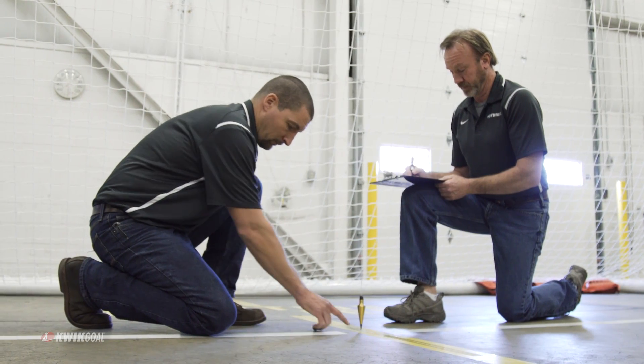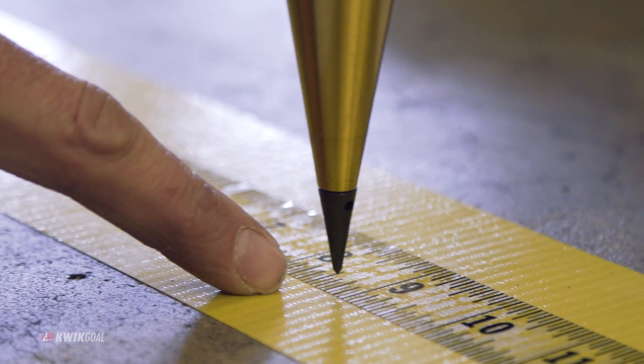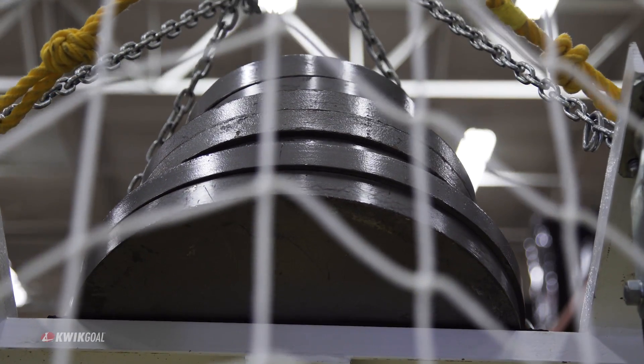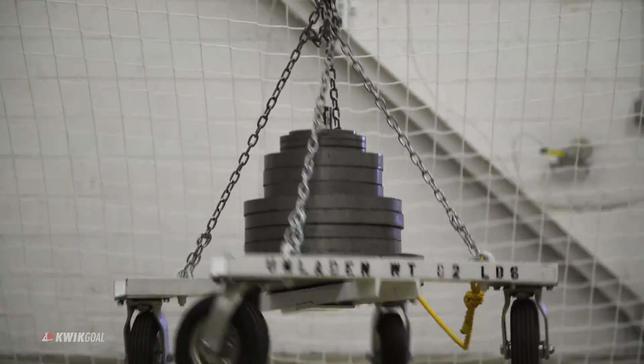After this time period, no fracture or visual damage should be present. The anchored swing test is performed to ensure the goal frame and anchoring system will withstand extreme abuse by uneducated users. The crossbar is vertically loaded with a 405 pound weight.